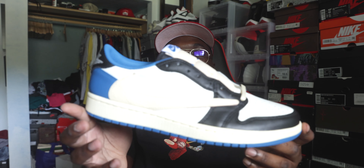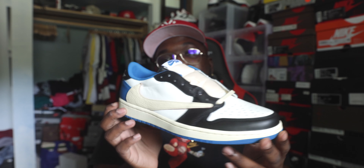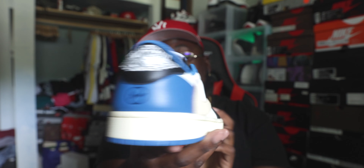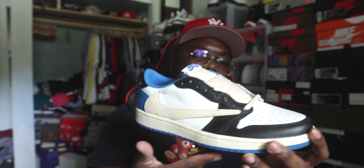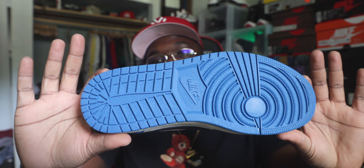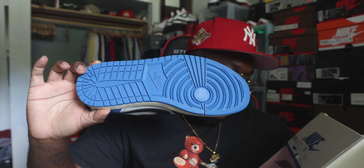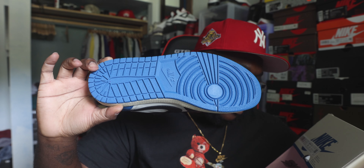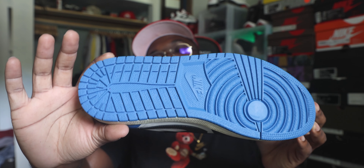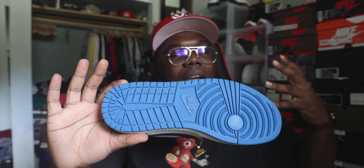That's why I be telling y'all — Jordan Brand knows what to put on what, you feel me. But yeah, this the right shoe right here. You got that Fragment on the back, got that Wings logo right there. This shoe is hot. Giving y'all a quick 360 review — you got that Military Blue on the bottom, that's far right there, just giving me that Fragment feel.